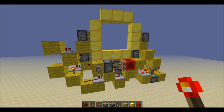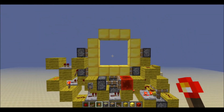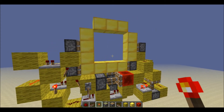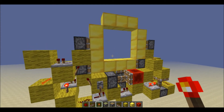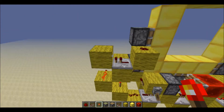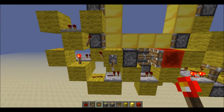Hey guys, it's the Golden Crafter here, and today I have a Sissidor. GenerikB is the one who came up with this, I think. I actually saw it from someone else, but I'm pretty sure it was him who made it up. But this is mine — it's 3 wide, 11 long, and 6 high, which makes it a block volume of 198.